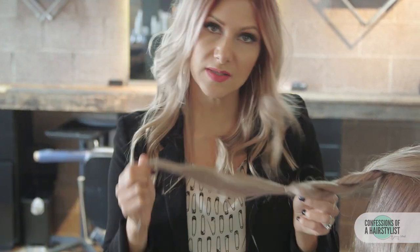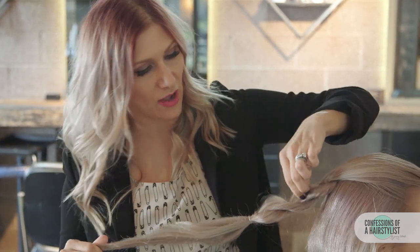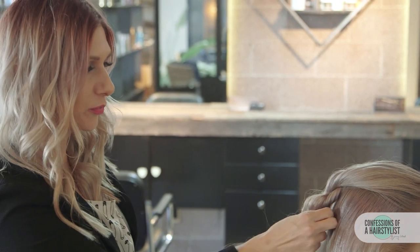Now that we've secured it with an elastic band, we're just going to go ahead and pull it apart a little bit. You do this by firmly holding on to the ends and just kind of massaging the hair out and up — you can see this definitely helps thicken up our rope braid.